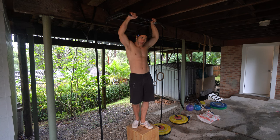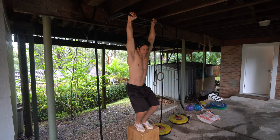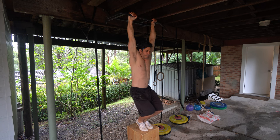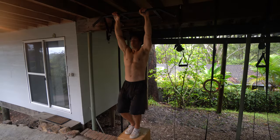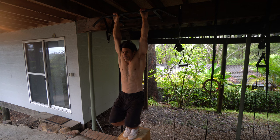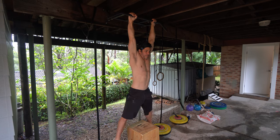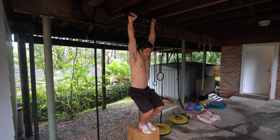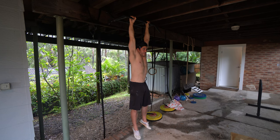Most people starting out can't hang for even five seconds. A really good place to start is with feet assistance. What we want to work on first is a passive hang — building grip strength and shoulder flexibility to hang passively with your full body weight. If that's too much, grabbing a box and taking some weight through your feet is a great way to work up to a 60 second passive hang.